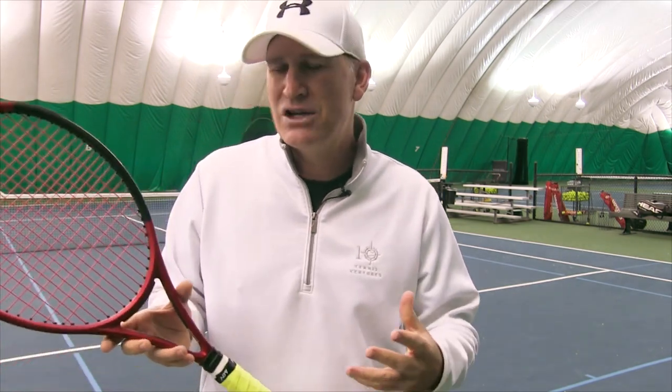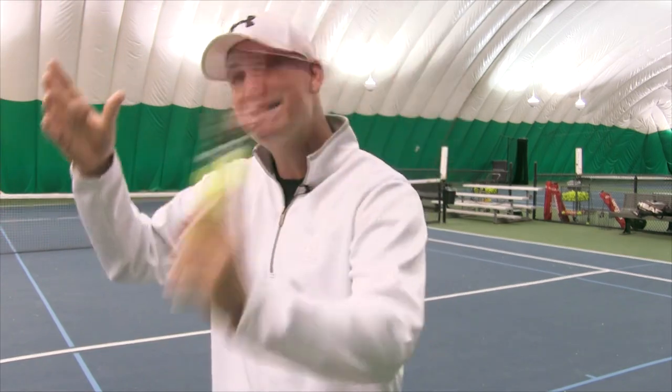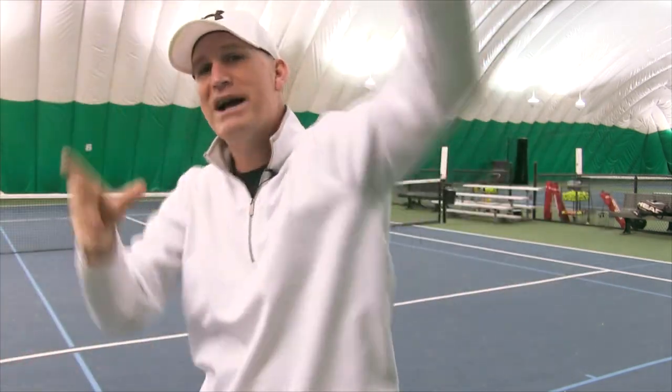But the continental grip is the only way to progress. If you're stuck at a 3.5 level — maybe you started at 2.5 having fun, got to 3.0, then 3.5 — and you've been at 3.5 for five, six, seven, eight, nine, ten years, there's usually a big reason. If you look at serves at the 4.0 or 4.5 level, none of them have a hammer grip — they all have the continental grip so they can put spin on the ball and be aggressive on their second serve.